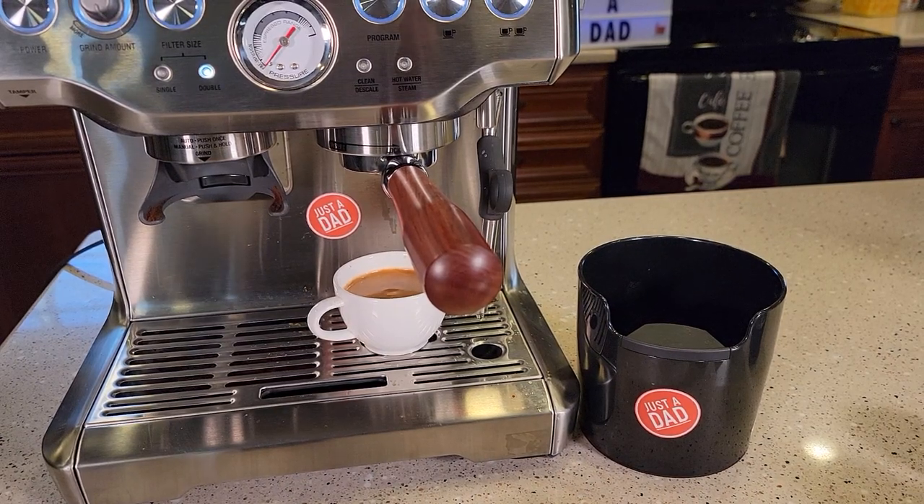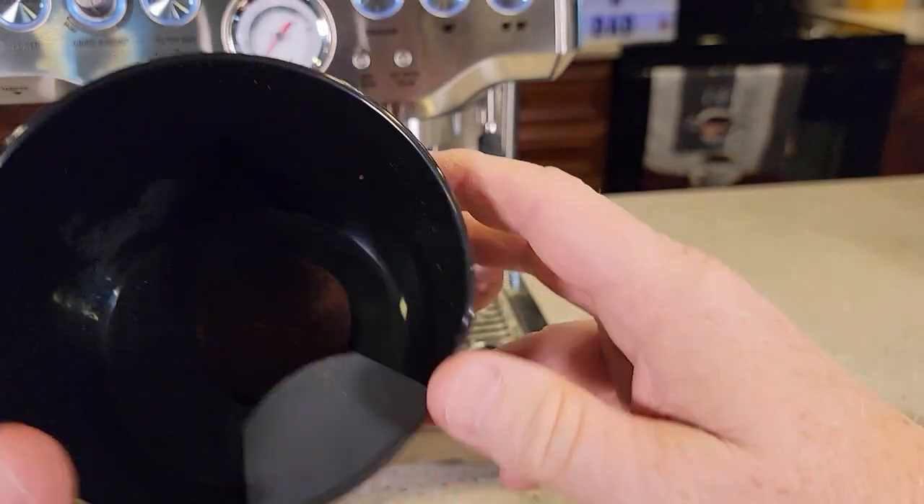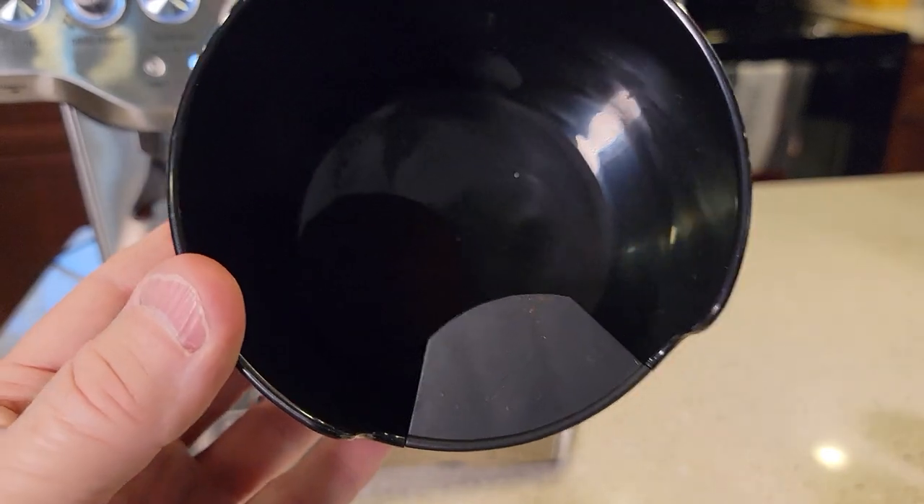Hello everyone, I'm going to do a review on this home effect knock box. I really like this knock box. It's for knocking out your espresso puck in your machine, your portafilter.